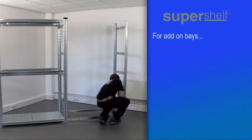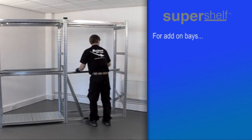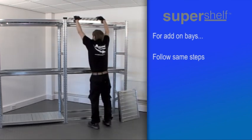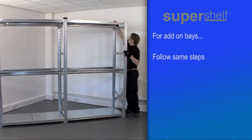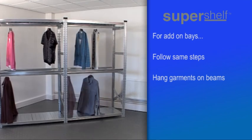If you have ordered an add-on bay or bays, you'll have similar kit components to those you've just assembled, but with a single frame for each add-on bay. Follow the same steps as before to join these additional components onto one side of your completed single bay. When your unit is secure, you can hang your garments on the hanging beams.